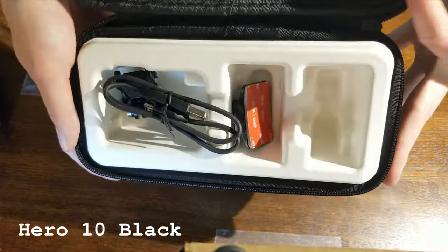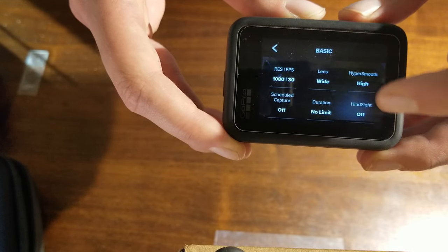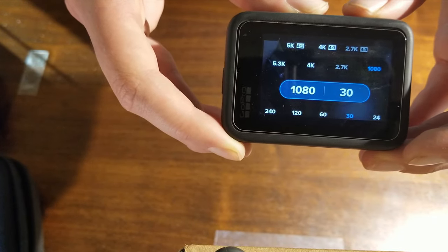So to start, I have my GoPro that came in this case — there it is. For settings, I use 1080 and 30fps and super wide, or I think it's called super view.